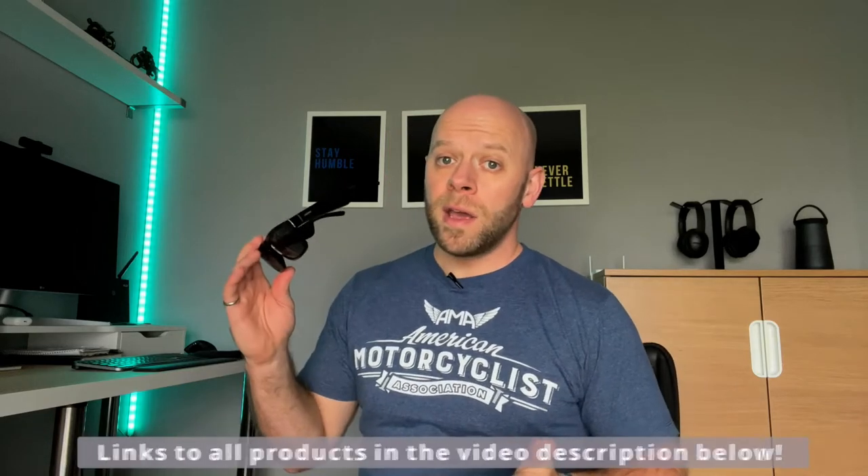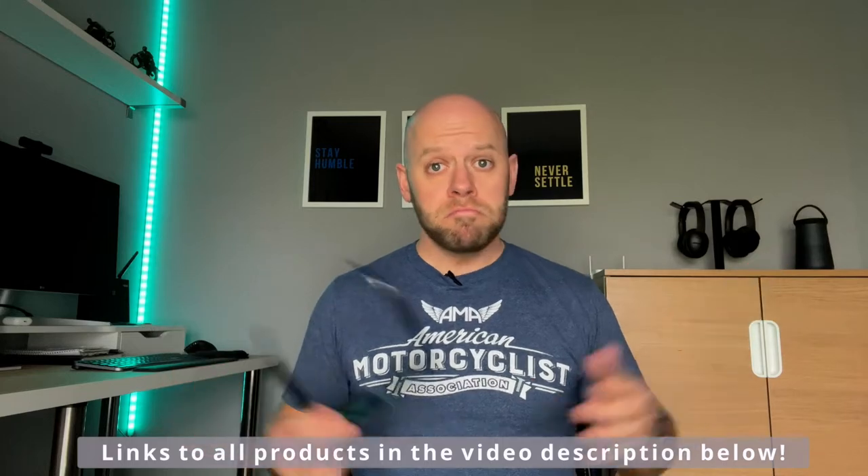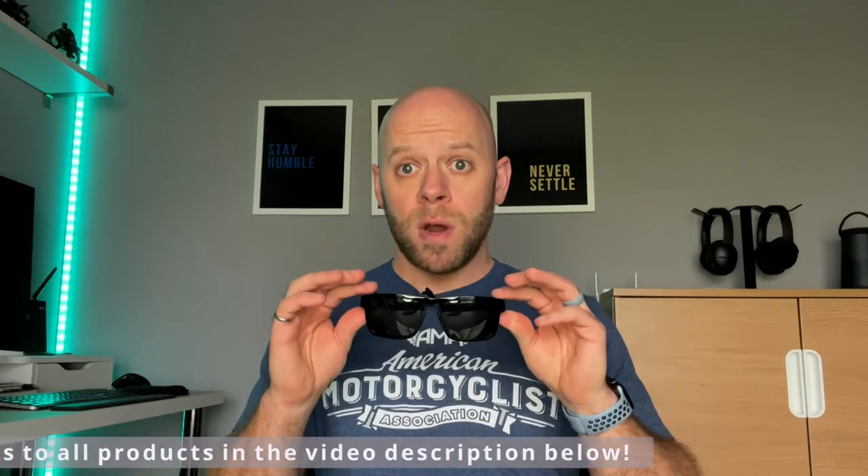First of all, I love Bose. I have their QC35 noise canceling headphones and the SoundLink Revolve Plus Bluetooth speaker you see behind me. And now I have the Bose tenor audio sunglasses. Bose makes speakers — good ones at that. So how are their sunglasses?